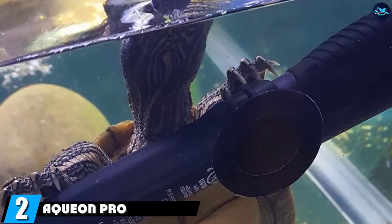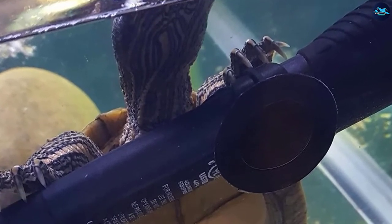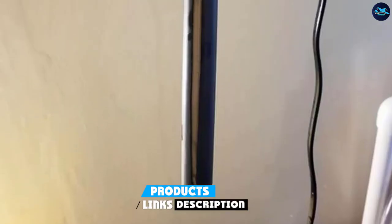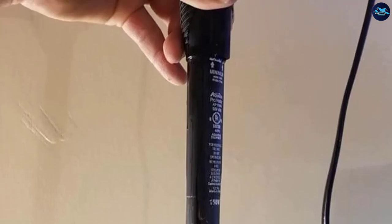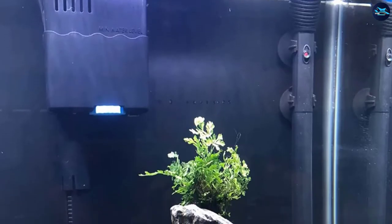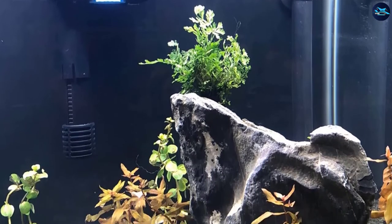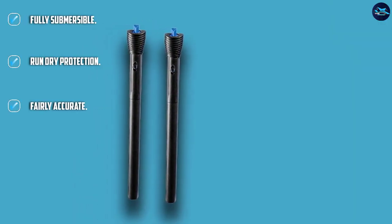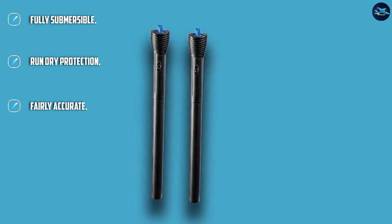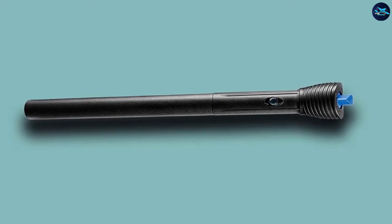Moving on to number two, we have the Aqueon Pro Adjustable Heater. This aquarium heater comes in a few different wattage options including 50, 100, 150, 200, and 250 watts, so it should be fine for most aquariums except for the very largest ones. These heaters are built with a very durable and solid outer shell that is shatterproof as well as shock-resistant, making them safe for fish. However, it does not seem to come with any mounting brackets, which is a bit of an issue.